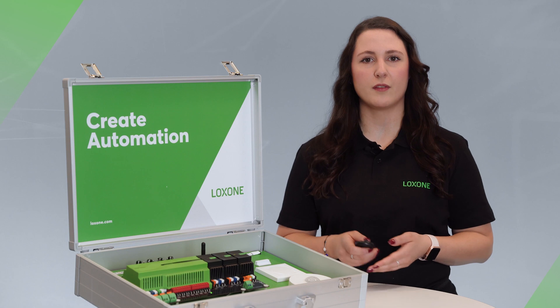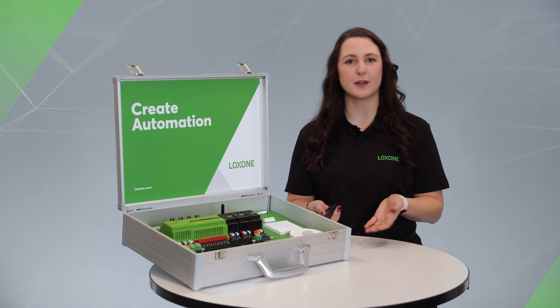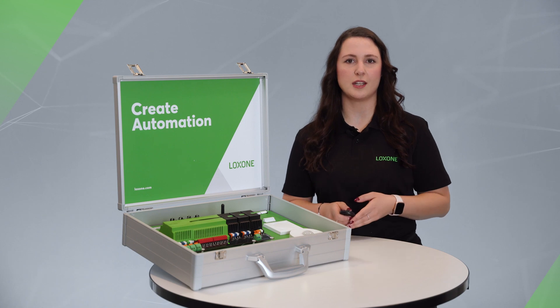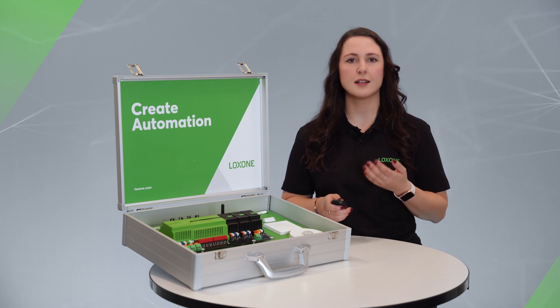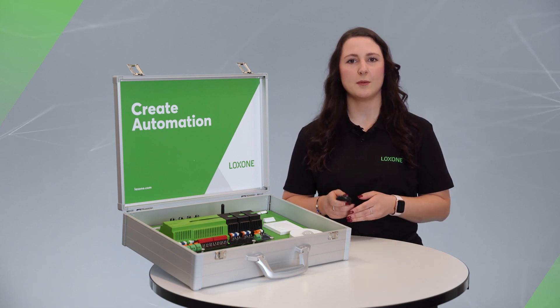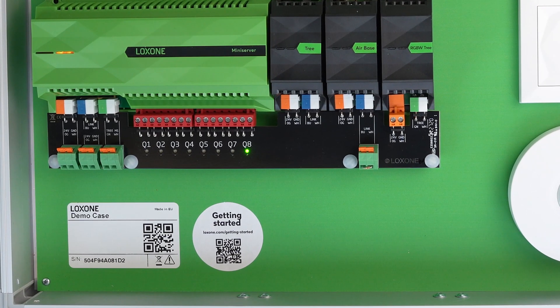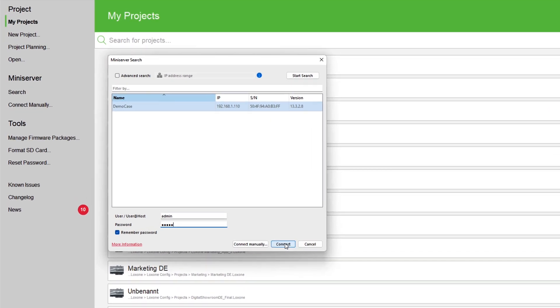We've also integrated a Wi-Fi router so you can explore the demo case and start configuring immediately. Now let's talk about the software. The demo case can be configured with the free Luxone config. To establish a connection to the mini server, your computer must be in the same network as the mini server. Simply connect to the case's Wi-Fi. The name of the Wi-Fi is also the serial number of the mini server, which you can find on the sticker inside the case. After you have entered the Luxone config, you can start the search in your network. To connect to the mini server, you need a username and password — in the default configuration, the username and password are admin and admin.